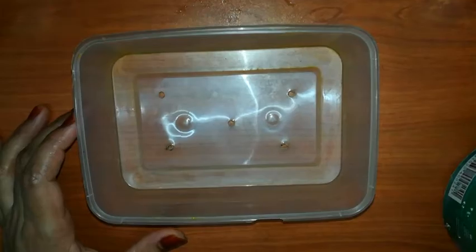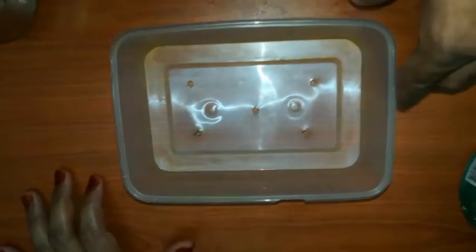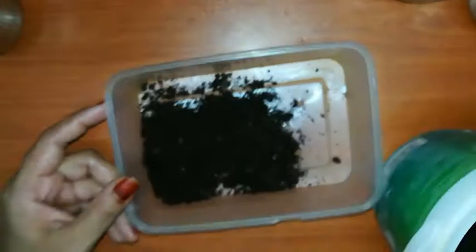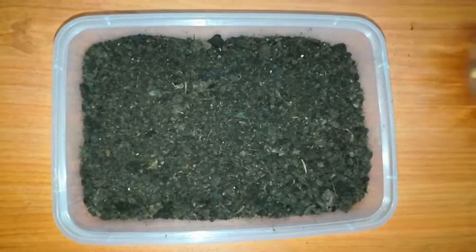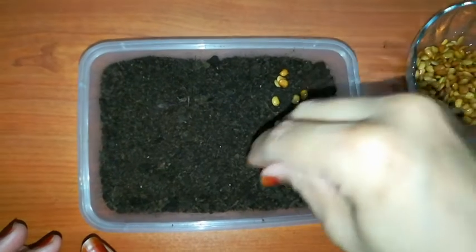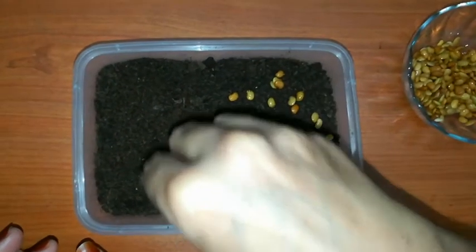First, put some sand on. There's a little sand on it. I put some sand on it.